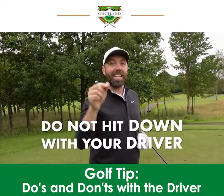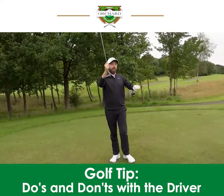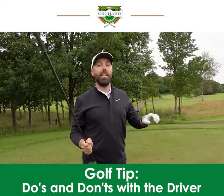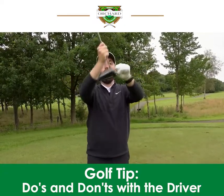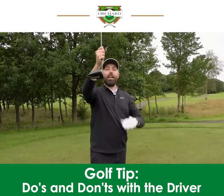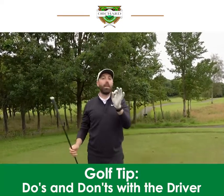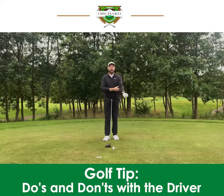Number three: don't hit down with your driver. Think about the club head coming into the golf ball — if the club head is coming down into the ball, you don't get the correct launch angle or the correct spin and you lose distance. Ideally, the club wants to be moving up into the ball. Hitting upwards, you create the best launch angle and the best distance. To hit up is definitely key with driver, and the setup we talked about in number one is key to allowing that.